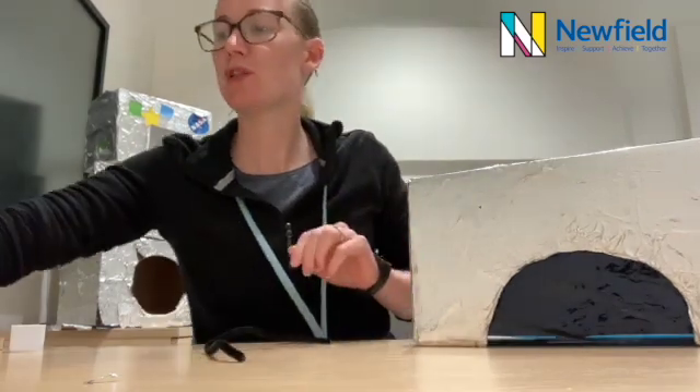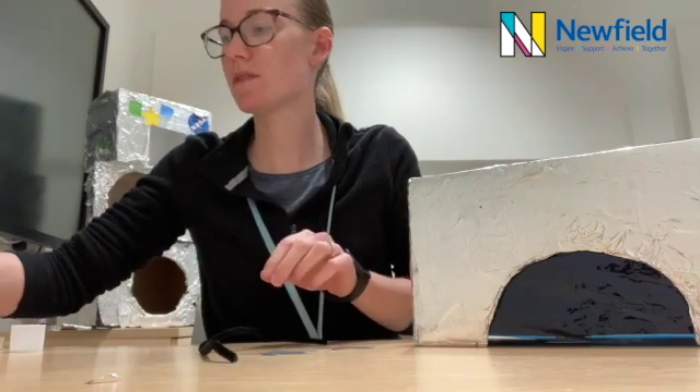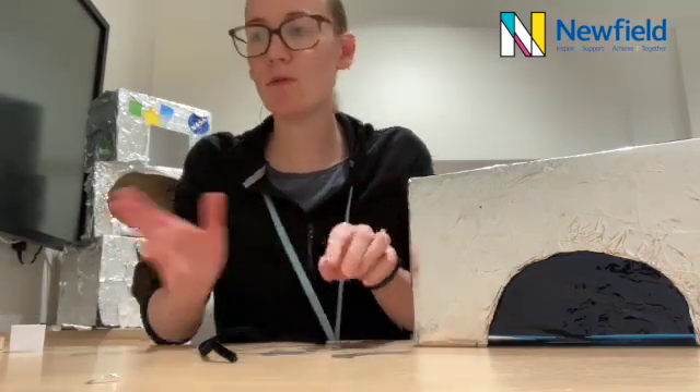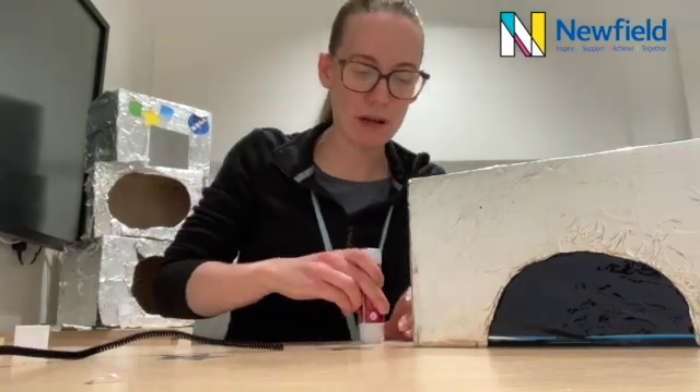Another option is to cut out some star and moon shapes from shiny paper or different coloured paper and stick those on our helmet.